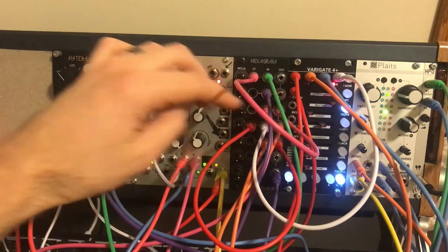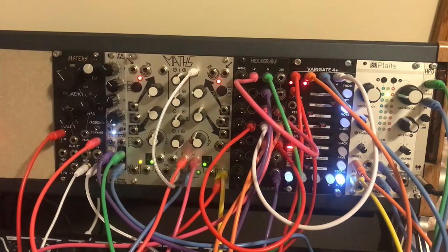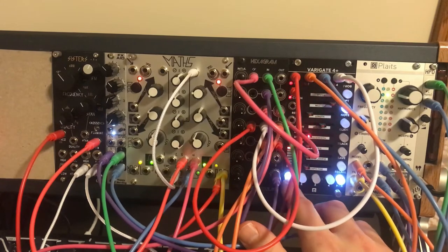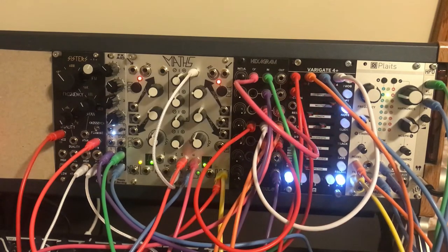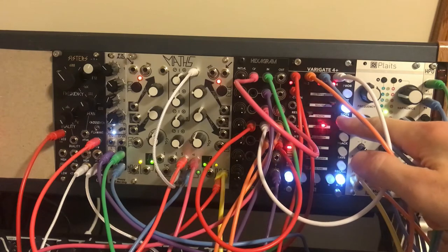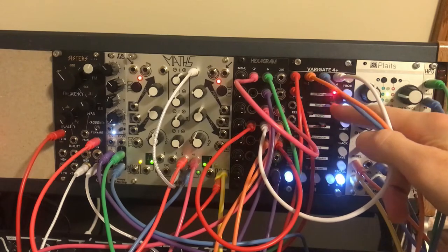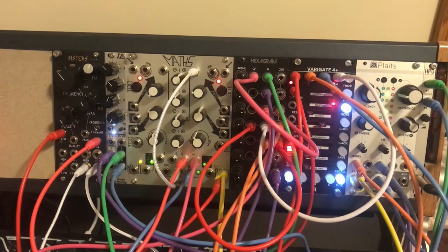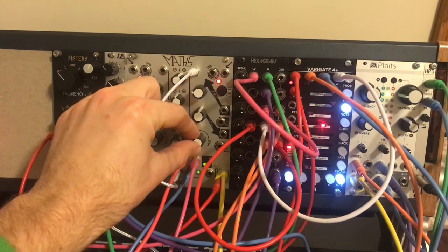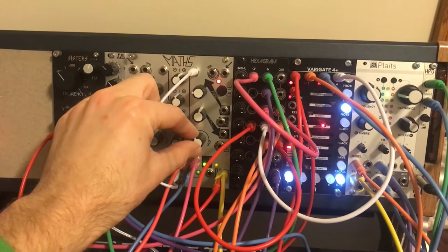Now it's not tracking at all — oh, I must have bumped it out, maybe it wasn't plugged in all the way. You can see how sometimes it stays on a step because I don't have any repeats on — you can't have repeats on with these notes. There's a CV track here and sometimes it just stays on a step. As I speed it up it doesn't do it as much — there's something interesting there I noticed.